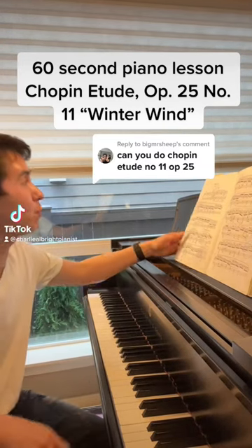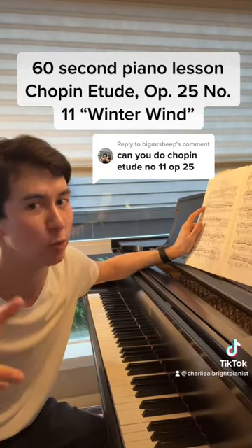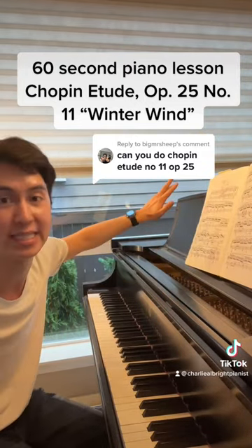60 second piano lesson this time on the Chopin Etude Opus 25 number 11, known as the Winter Wind. This is the winter wind, not a summer breeze — think Montana crazy winter storm.